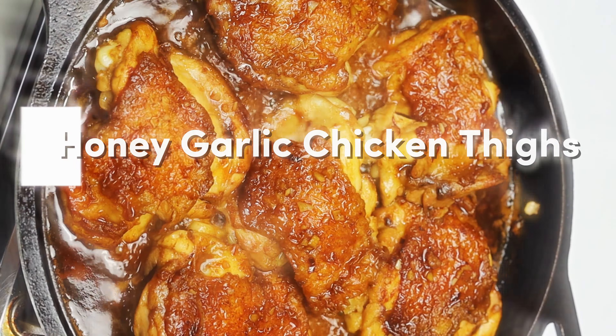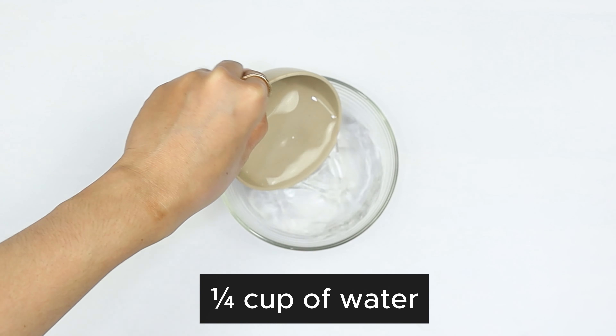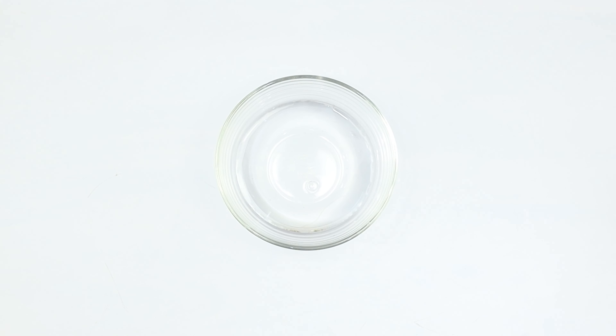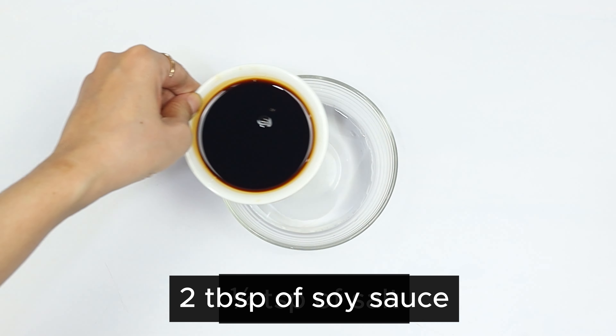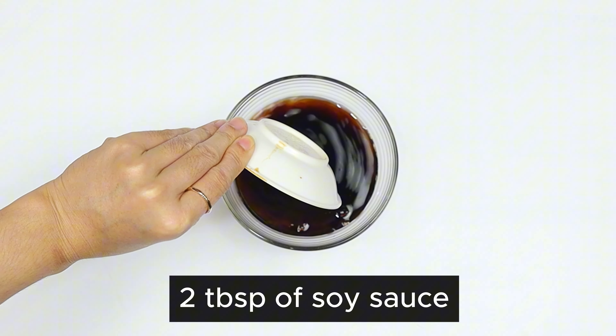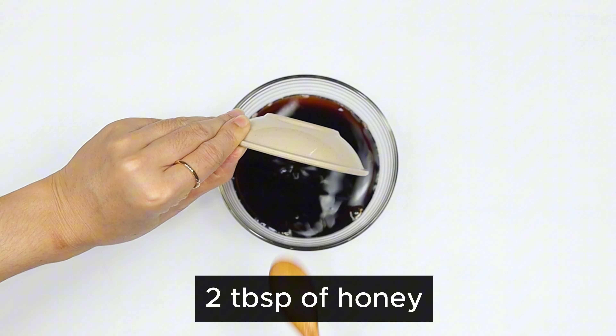Let's begin with our sauce preparation. In a mixing bowl, we'll combine these ingredients: a quarter cup of water, one quarter teaspoon of salt, two tablespoons of reduced sodium soy sauce, and two tablespoons of honey.